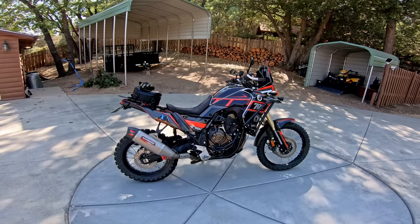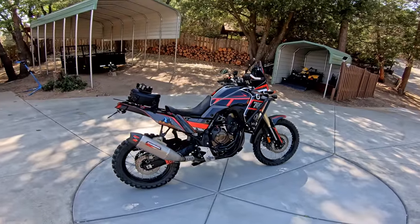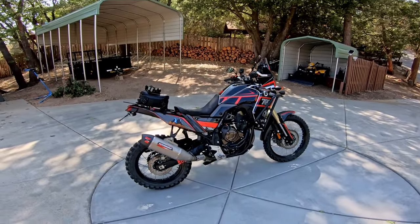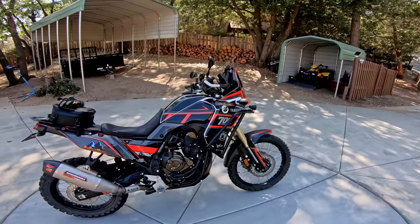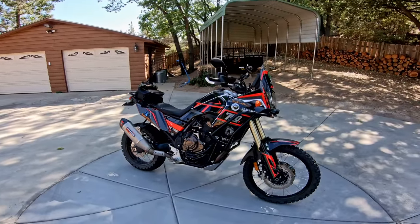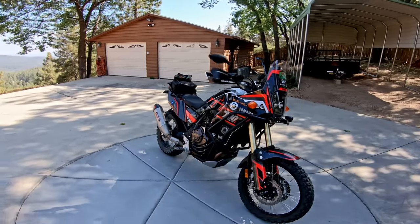Super excited. This replaces my Silver Africa Twin that I've done some videos on. This is a bit smaller, a bit lighter, and honestly it's just the newest, latest, and greatest thing that everyone's crazy about. I just need to own one and test it out. Plus, not just for my business, but I think this is going to be a bike that really works for a lot of the riding I like to do — which is kind of a 50% dirt, 50% street kind of riding.